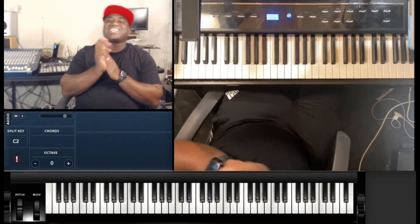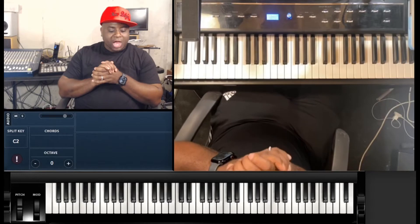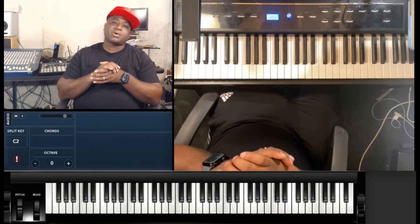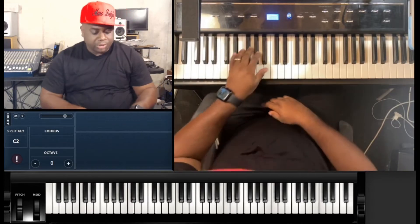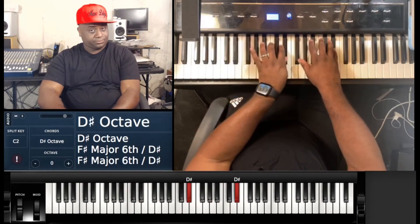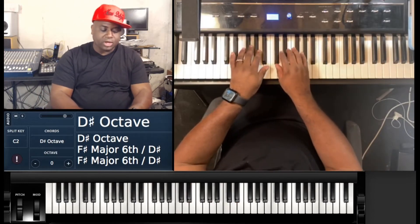What's good YouTube, it's your boy Bart the Larry back again with some more technique for you. I'm gonna show you how to do an E-flat major scale. Now this is the exact same scale as a D-sharp major scale, so let me show you how it's gonna be.